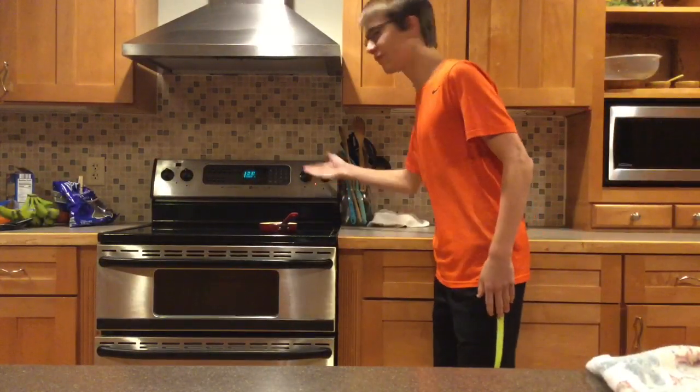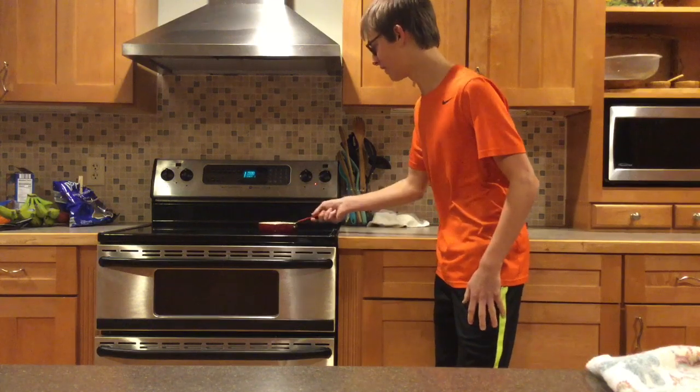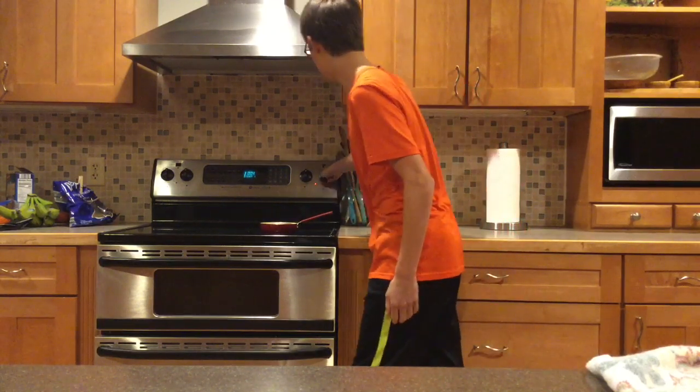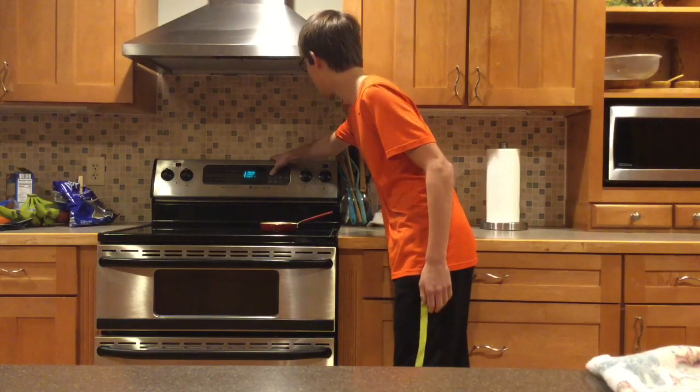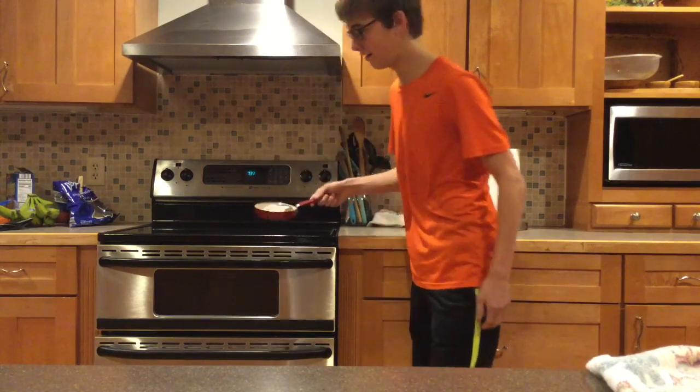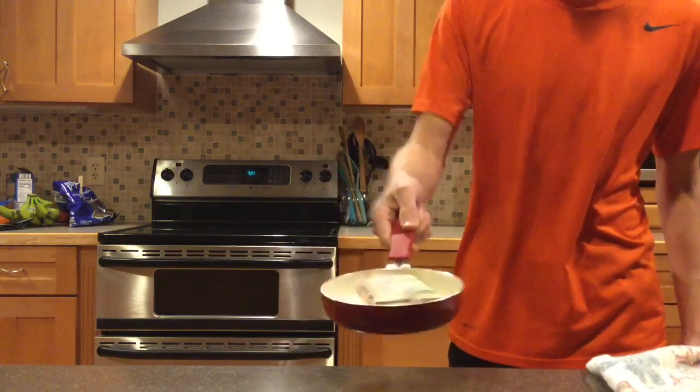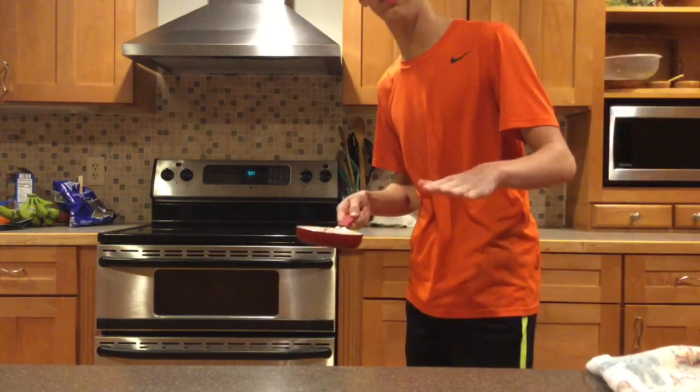So there's only like 10 seconds left and as you can tell the money is starting to appear. We're just gonna turn our burner off and turn the timer off. And look at that, you have your $50! Hope you guys enjoy.